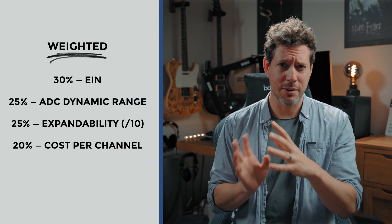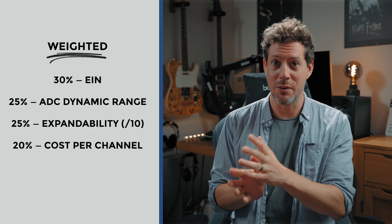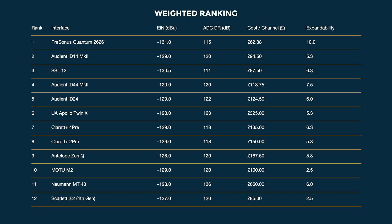I wanted to combine all of the figures from the previous tables and see which interfaces rise to the top. I'll look at the dynamic range from just the analog-to-digital stage, the EIN of the preamps, the cost per channel, and the expandability side of things. I have weighted things a little bit — this was difficult because everyone has different priorities, so take this with a pinch of salt. With cost being a factor, we see once again the Presonus Quantum 2626 at the very top, and of course this has dragged units like the Neumann MT48, UA Apollo, and Antelope Zen Q down the list.